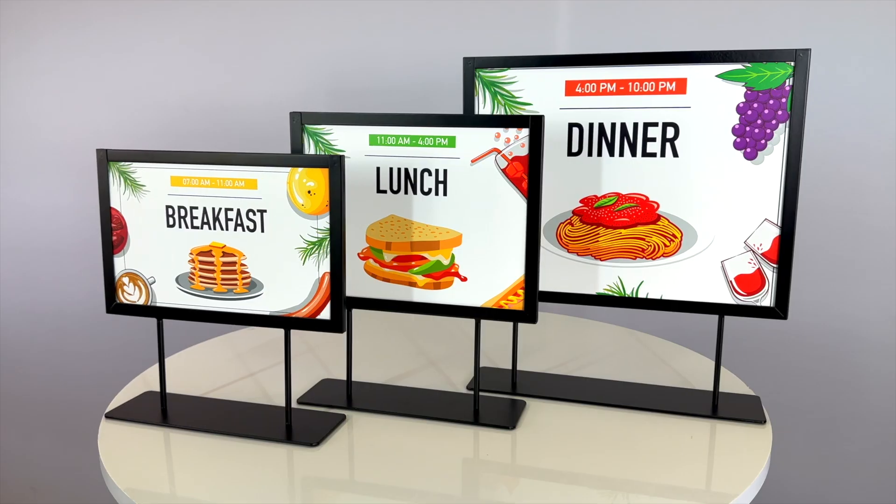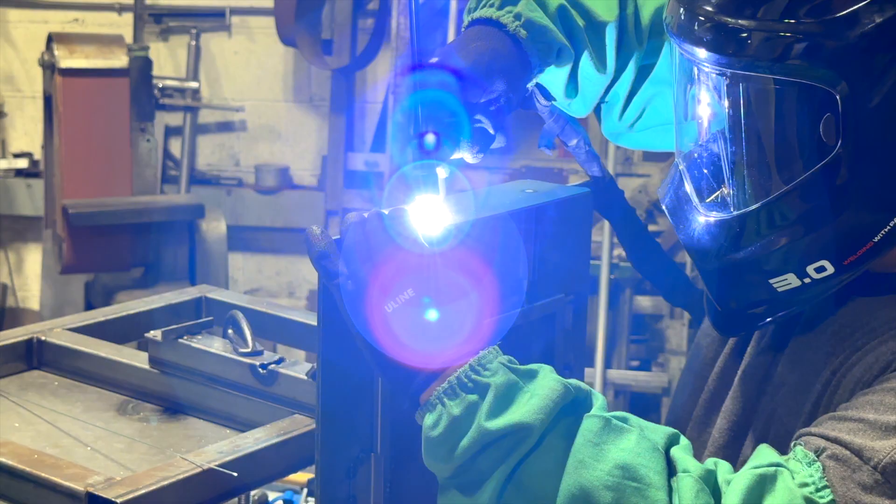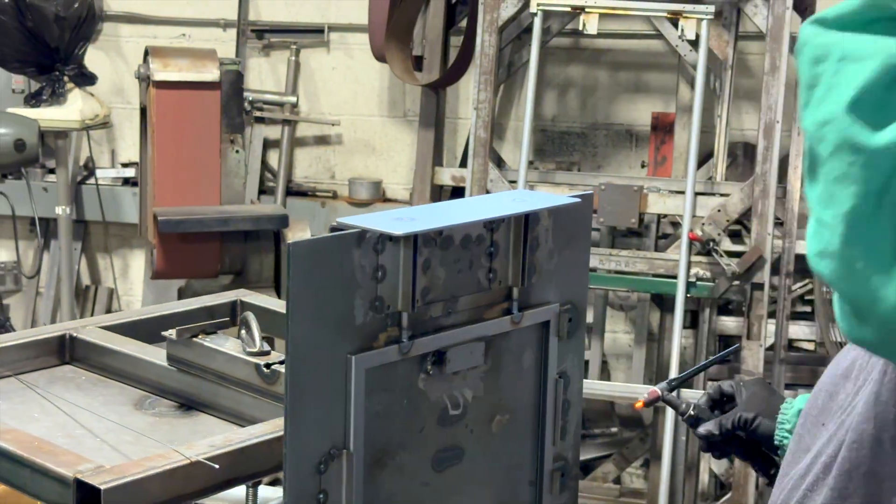Let's talk Framettes. Do you need small and affordable graphic frames customized for your needs? We manufacture Framettes in the USA with welded steel construction.